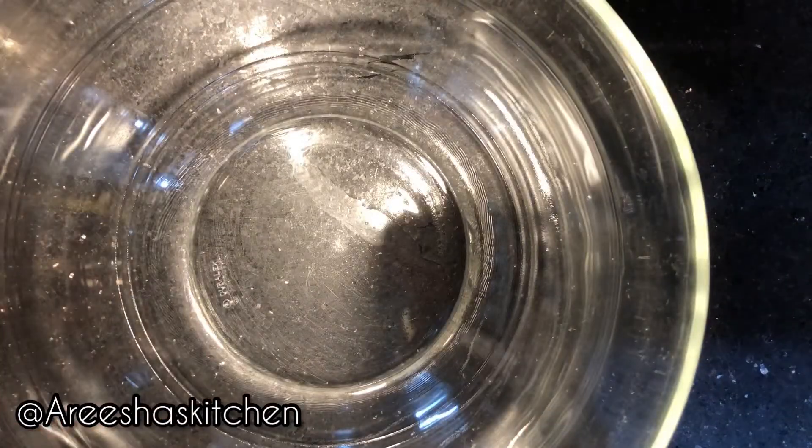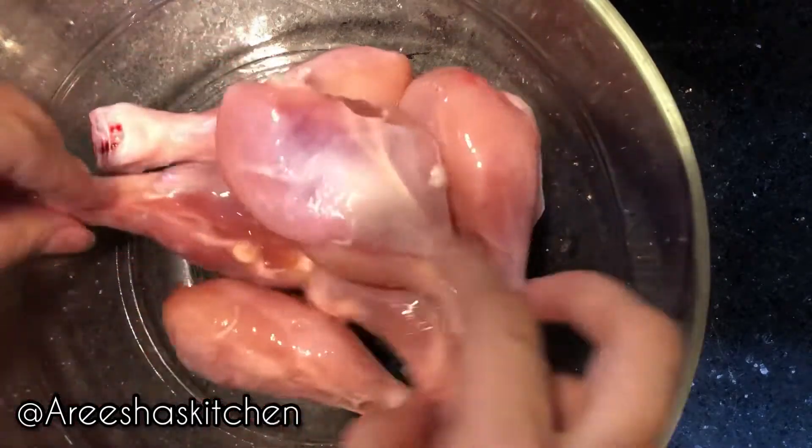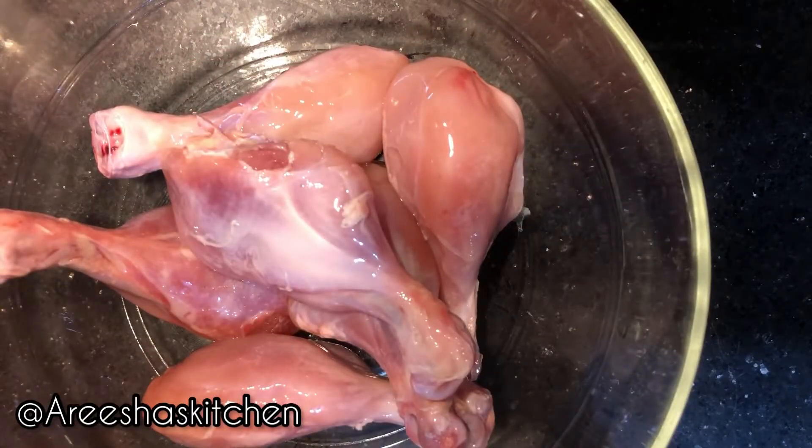Hey guys, welcome back to my YouTube channel. Today we'll make fried chicken pieces, so let's get started. I'm using 12 drumsticks — you can use any chicken pieces.